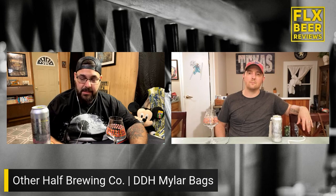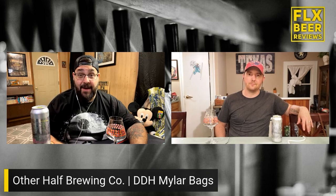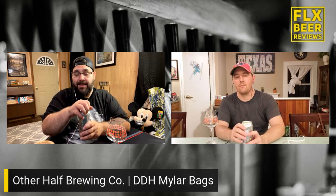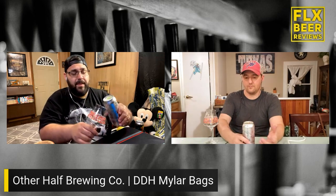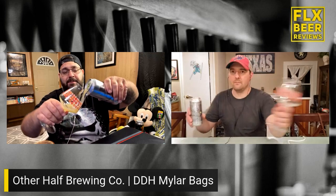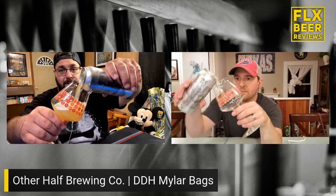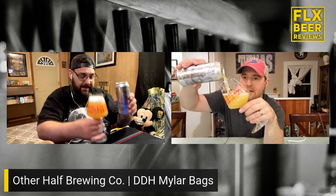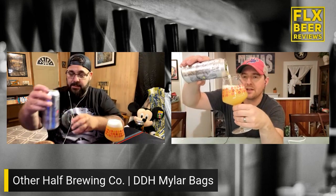I think they've made their name on too much hopping — that's kind of why Other Half is really popular. I've had a beer or two from Other Half that has been too much hopping, but this is not one of them. I've had the Mylar Bags, I've had Mylar Daydream. This is Double Dry Hopped, so Dan, are we pouring this into proper glassware? We are — and it's gonna amplify all 14 of those hops.